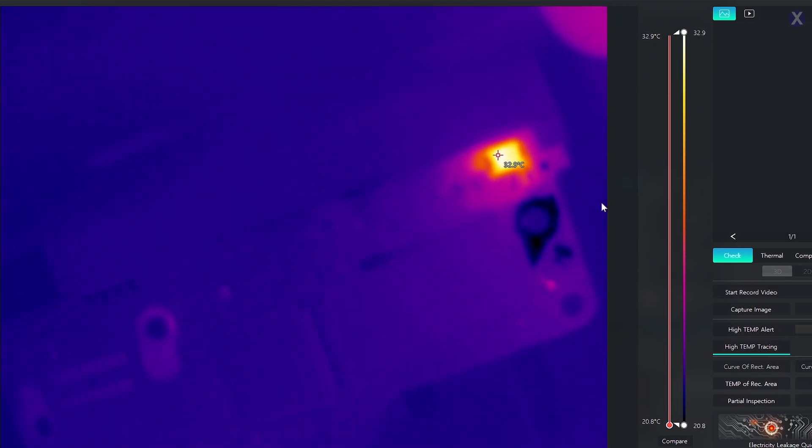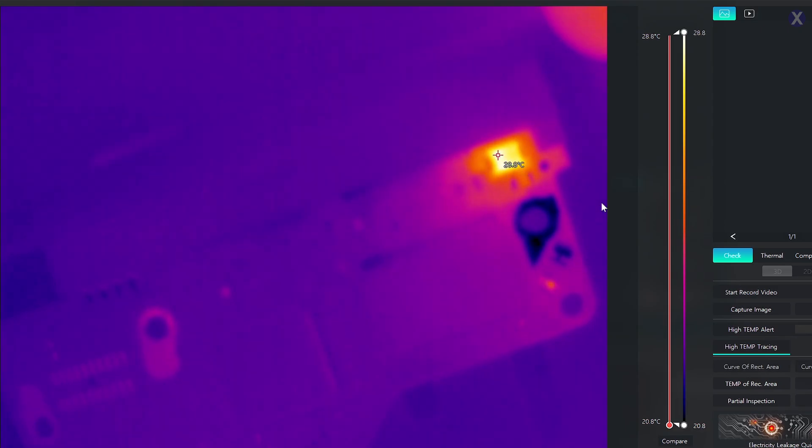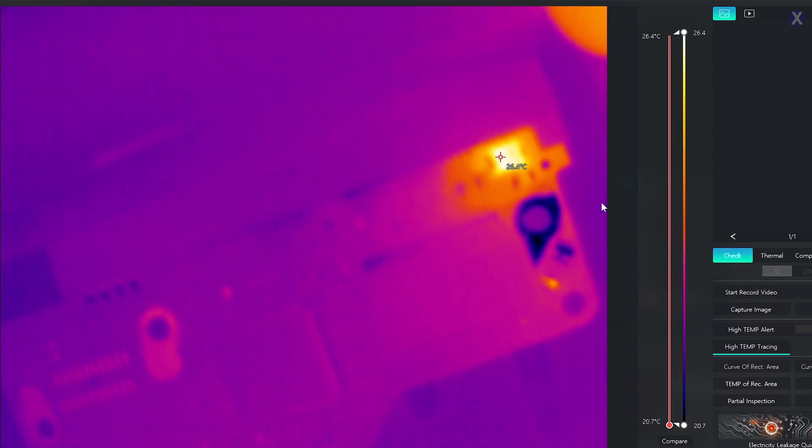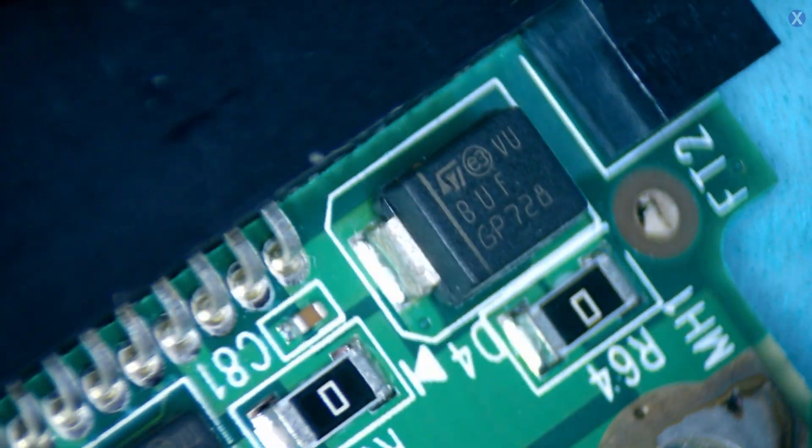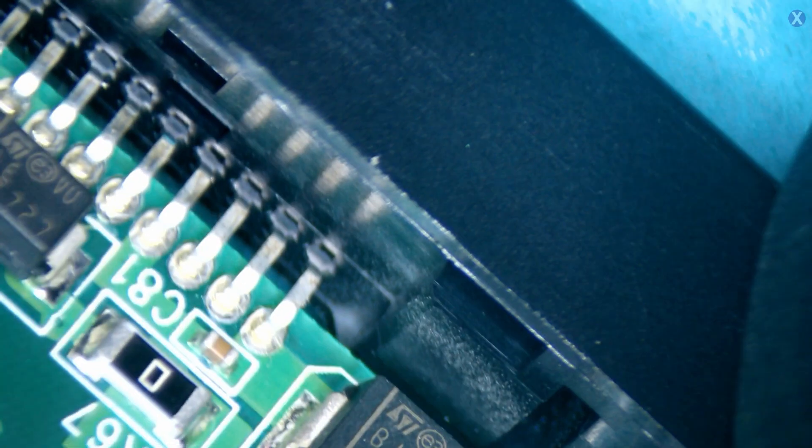Looks to be a pretty common problem and place for something like this to happen. Let's go under the microscope and take a look at it a little bit further. We see this area — we don't see any obvious damage to it, but clearly it is a problem. Sometimes it could be on that circuit there that can cause that, but we've seen this before. It looks like this one is giving a problem. Let's go ahead and just remove it.